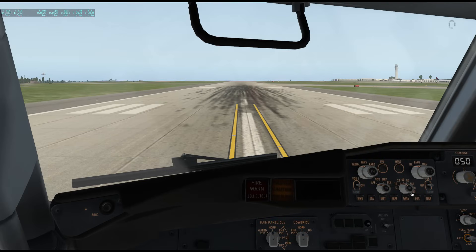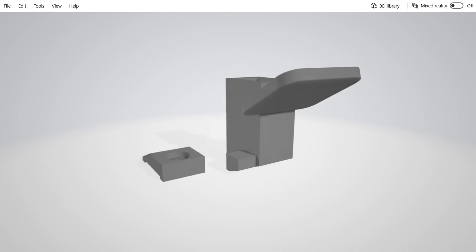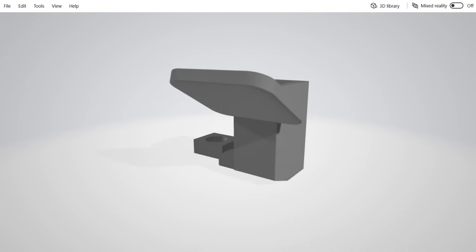On a recent video I demoed a TQ-6 throttle from VirtualFly that had detents for the throttle, mixture, and prop. I thought this is very cool to use with X-Plane 11 now that it has the ability to put that into the throttle profiles. But I also have a couple of these SATEC throttles and I thought wouldn't it be nice to have some detents for that, so I started tinkering around in Tinkercad and came up with this little model here.